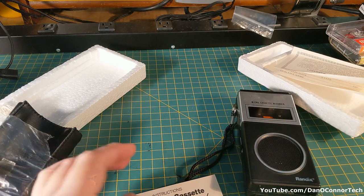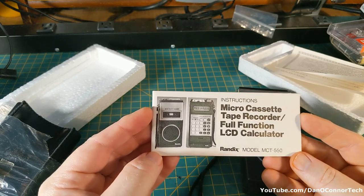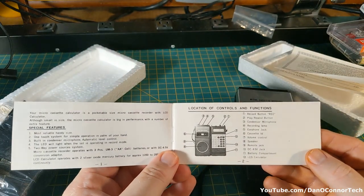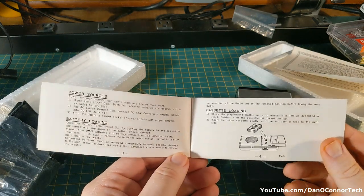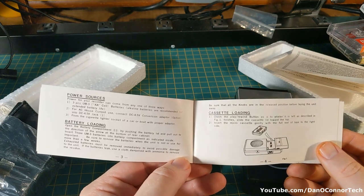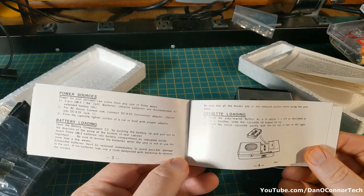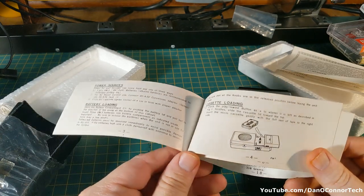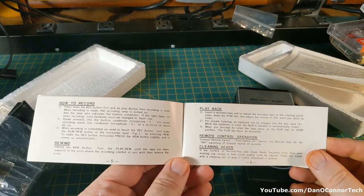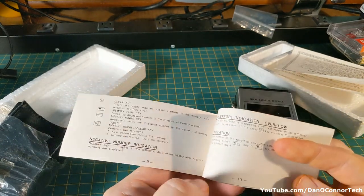Randix was not a top name in consumer electronics. Here are the instructions — nothing fancy. The battery loading was the worst part for me, trying to figure out where the little button cell batteries went for the calculator. They say look inside the battery compartment, but they're not in the battery compartment — they're hiding in the battery compartment lid. It took me forever to find that.